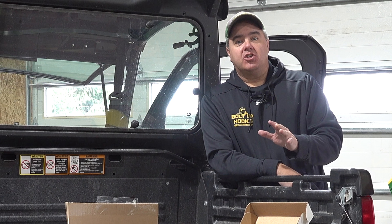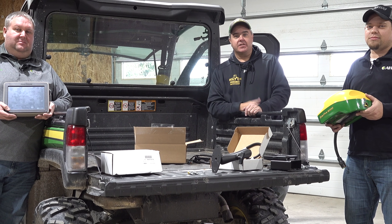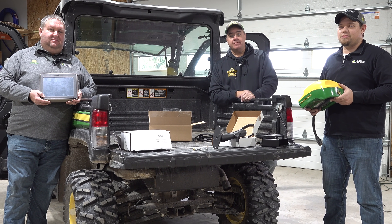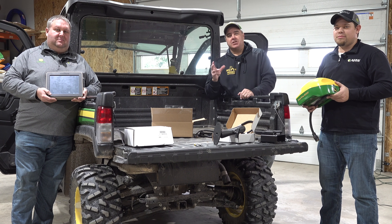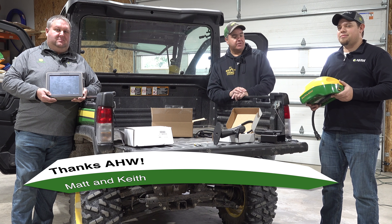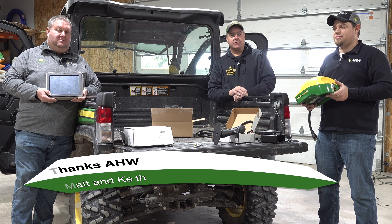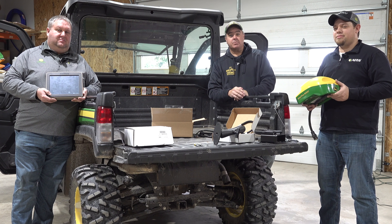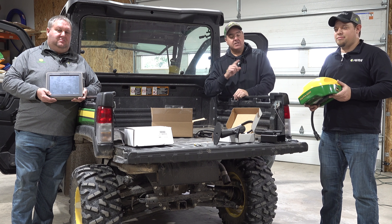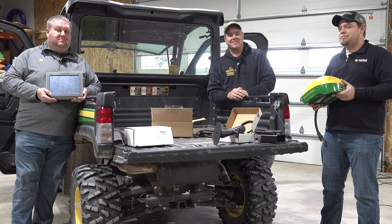Did you know that you can add full John Deere Green Star GPS capabilities to one of these Gators? In fact, any UTV. I was a little nervous about this, so I asked some of my buddies from AHW to come over and help me with this. We've got the antenna and the display from my brother's farm — Tom and Randall loaned us that. Those are expensive. But these guys are going to help us get it to work inside this Gator. Let's get started.